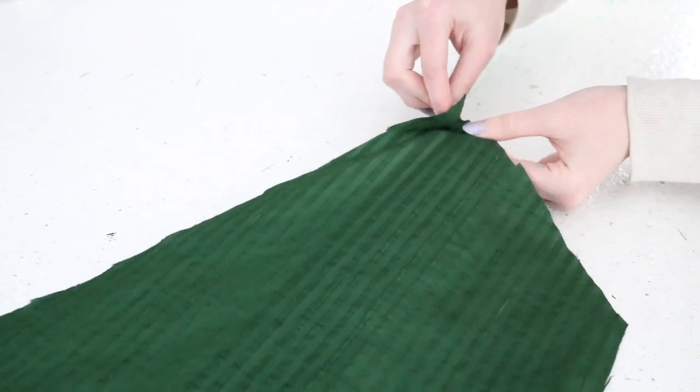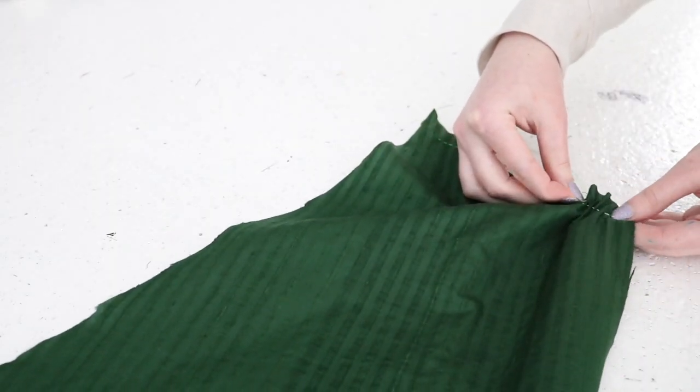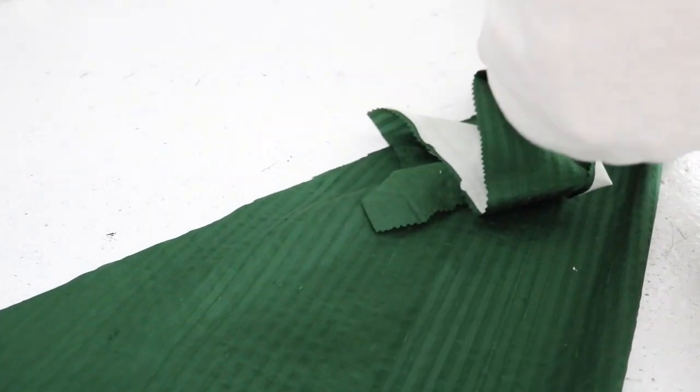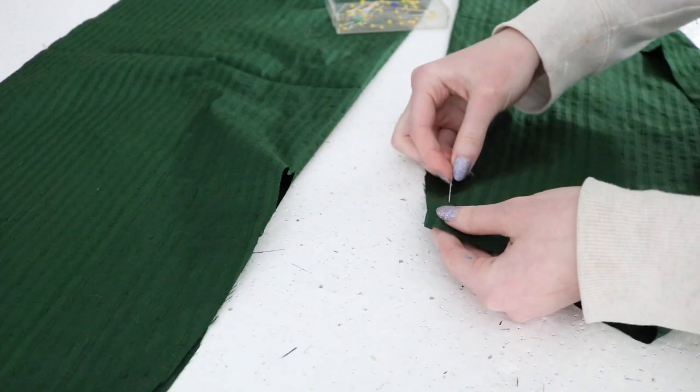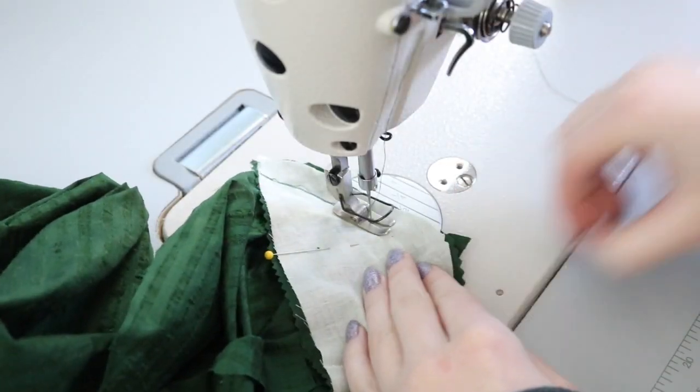The back upper portion of the skirt was gathered down to match the bottom edge of the center back bodice piece. They were pinned together, and I also pinned the dart in the front of the skirt piece, but I realized before sewing it that this step needs to be done after sewing the bodice portions on.